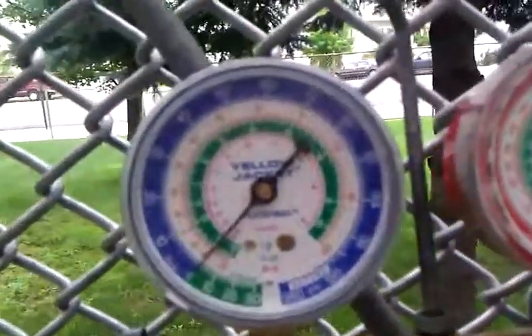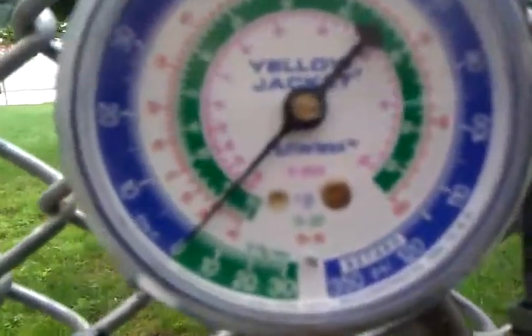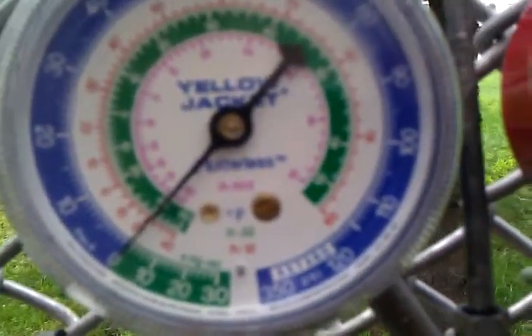Hi guys, Spear the Greek here. Just making a quick video to show everyone how to adjust their needles on your gauges. Whenever you have to use your gauges and there's no refrigerant in the lines and your needle gets stuck at, let's say, 10 PSI or negative 10 inches vacuum.